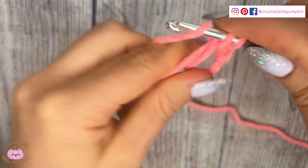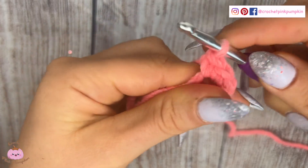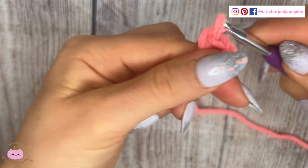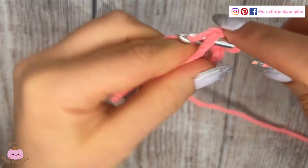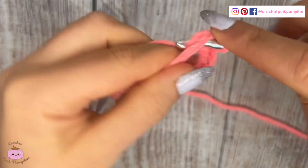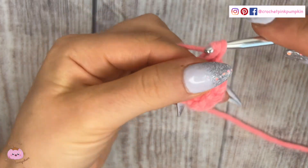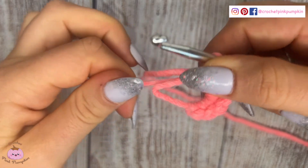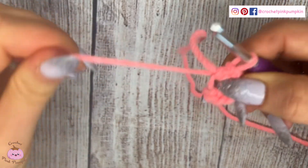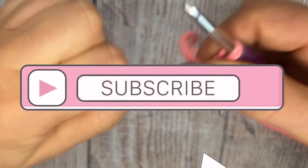The most important thing is that when you make your single crochet, the cut thread has to always be included in your magic ring and in your single crochet. This is very important because if not, when you pull it, it's just not going to close the ring. Now I'll show you how to close the ring — you pull the cotton thread like that.